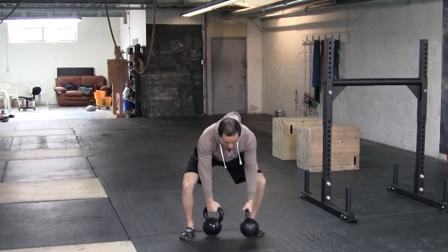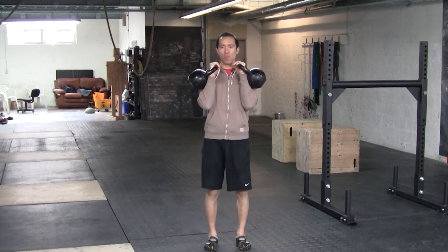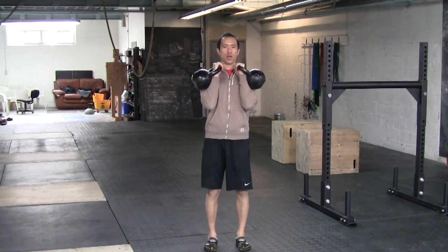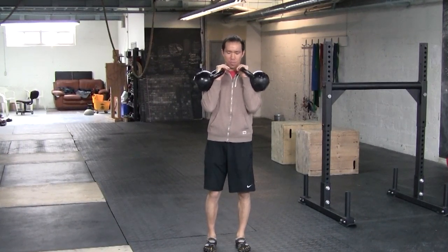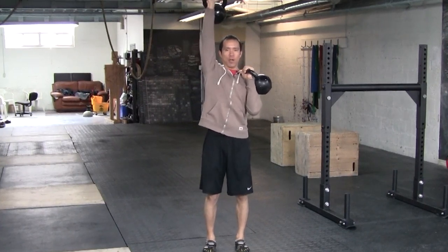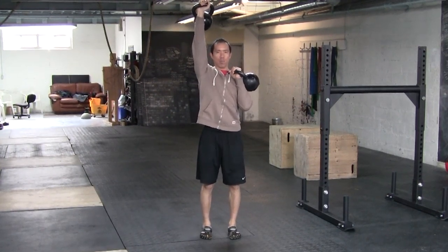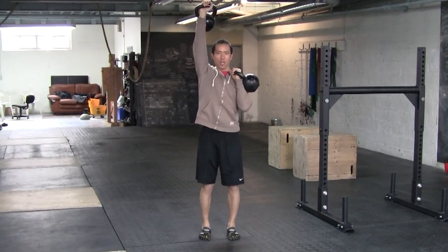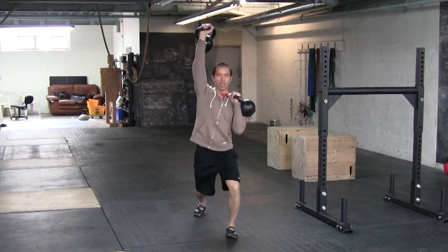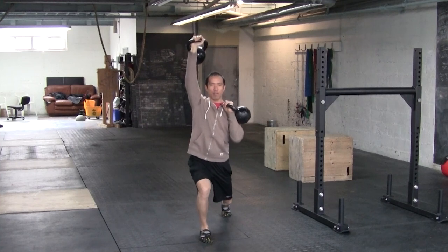What you want to do is bring these kettlebells — or your dumbbells or whatever you're using; you're not using a barbell for this one — bring them up to the front rack position. From this position, I'm going to take one arm and pop it up overhead, making sure that arm is perfectly straight, locked out and stable. From here, I'm going to do an alternating reverse lunge: right leg back, left leg back.